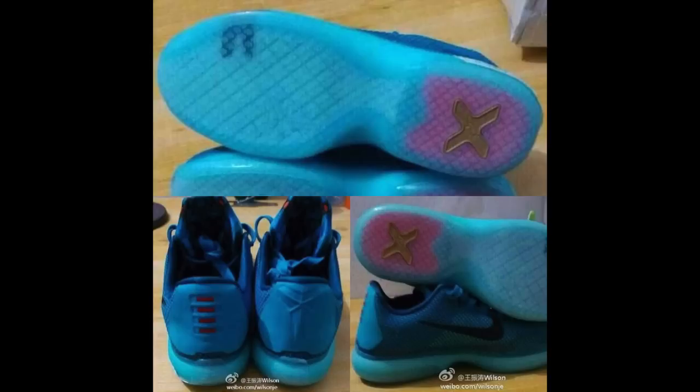Here's the second picture. Technically it's three pictures in one. On the top we've just got the outsole again — the same translucent outsole, nothing different. On the bottom left, which is a little different from the first image, we've got the heel area, we can see the tongue and kind of the inside a little bit. So mainly it's the heel cup that we're looking at.